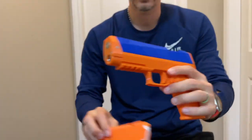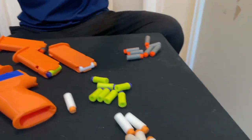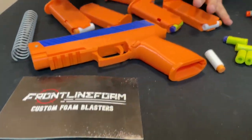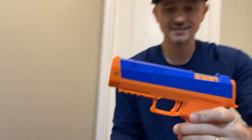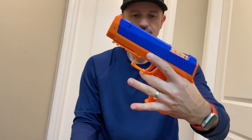Other than that guys, this is a really cool blaster. I like it. Frontline Foam — links below if you guys want to check out the page for this blaster, if you want to order it for yourselves or check out some other ones they have on the site. I really want to thank them for sending this blaster, and hopefully we can get some more. Hope you like this review — I really like this blaster. This one is definitely one of my top picks in terms of pistol style blasters.